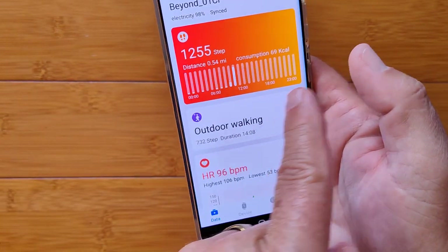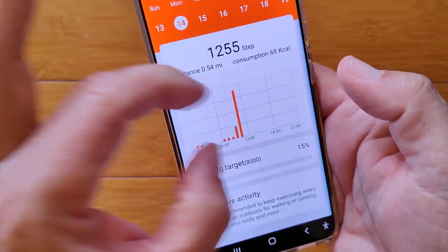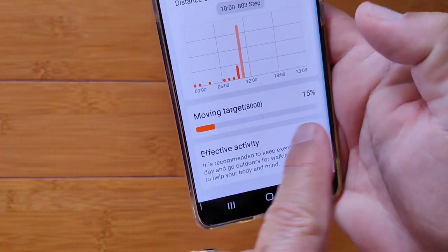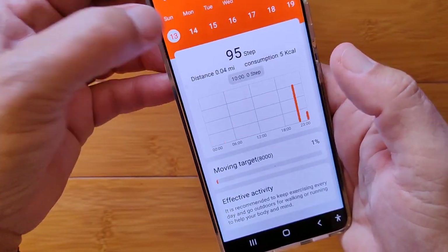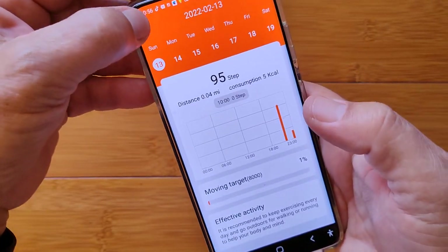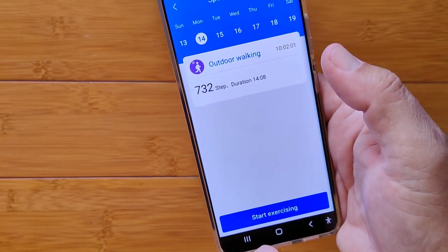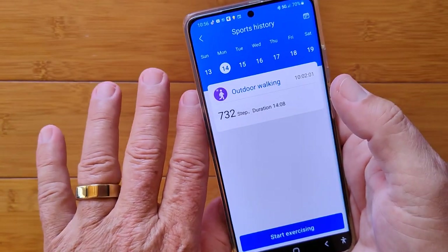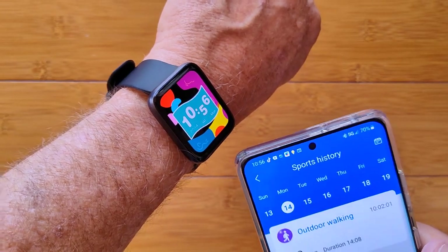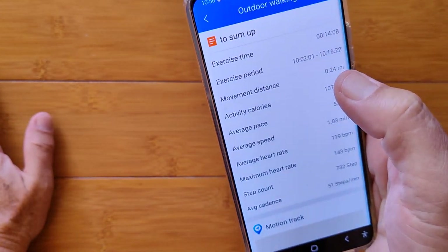I've got a chart of every hour with bar charts of my steps. I go into it and get a more detailed view of steps per hour, how I'm doing against my overall 8,000-step target, and I've got that listed for other days. Here's that outdoor walk I just did. I could start exercising right here from the phone, but if I've done it without the phone around and transferred the data, including the GPS track, I can look at it over here.